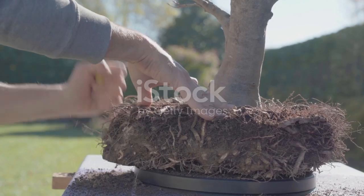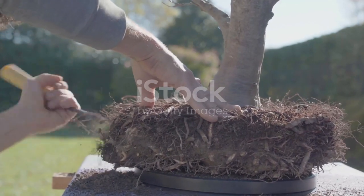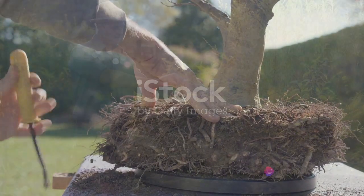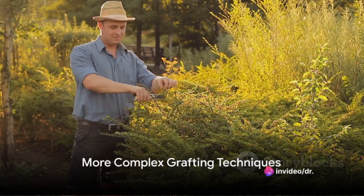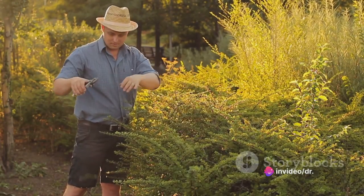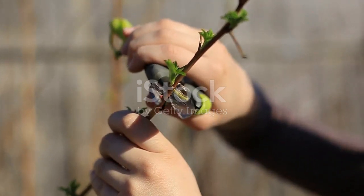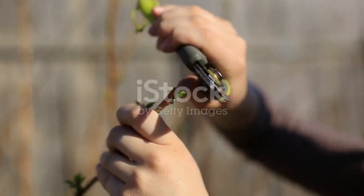Bark grafting, though a bit more complex, offers its own unique advantages. As we delve deeper into the world of grafting, the techniques become more complex and specialized. Grafting is a world of endless possibilities, with techniques that range from simple to intricate.